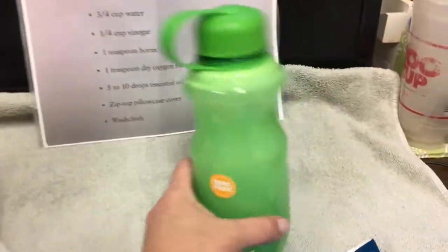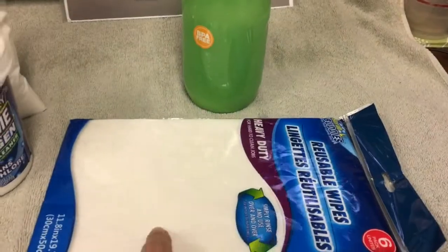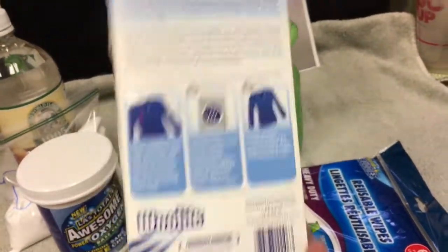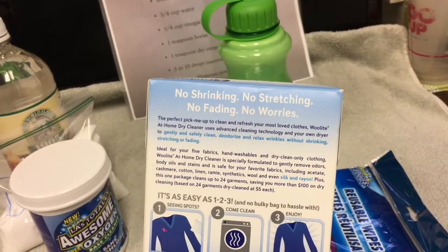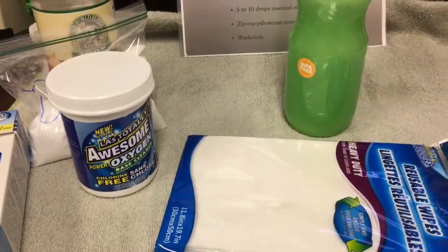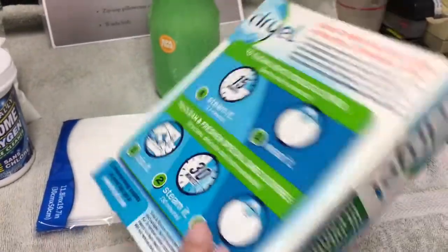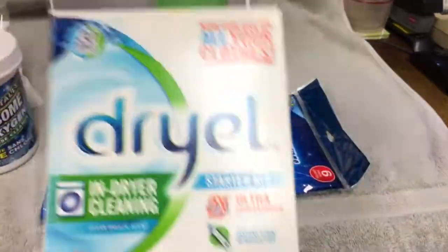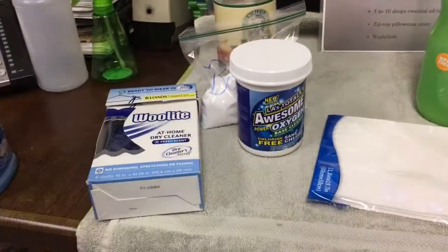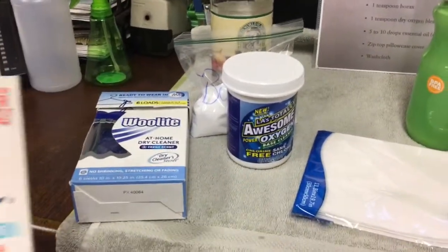The total was definitely less than two dollars. I couldn't even begin to tell you how many loads are going to be in this because all you have to do is soak a washcloth to put in with the clothes. These commercial dry cleaning kits - one with six loads was $9.99 and another was $8.99, so those two were $17. This homemade version was less than two dollars, and I bet I can do more loads with this than with those two.